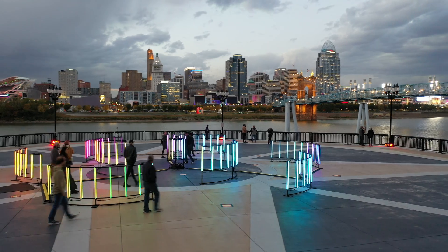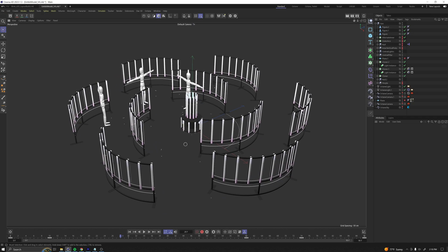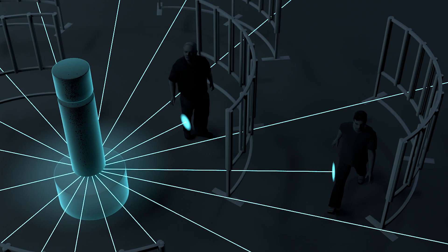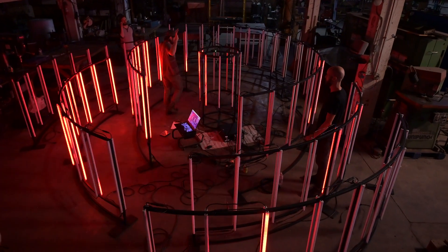With a project this big, a solid plan was key. After consulting with my electrical engineering partner Ryan, we decided on a couple of key factors for our display. We wanted to keep things in a semicircular formation and use a lidar sensor to track users inside the exhibit as they were moving around.